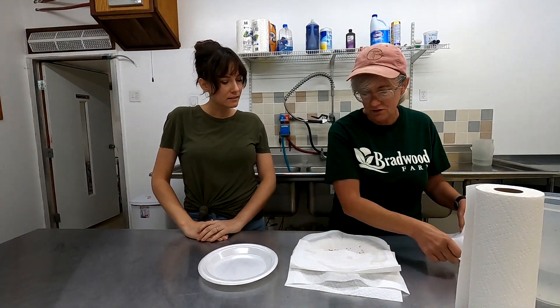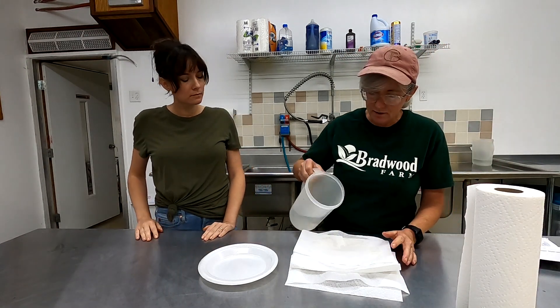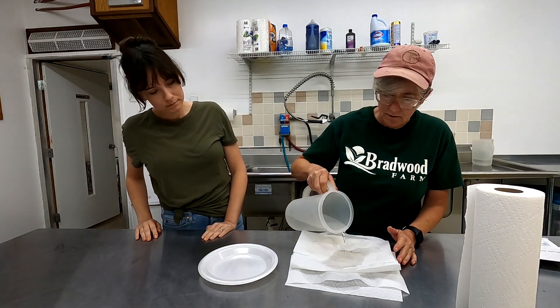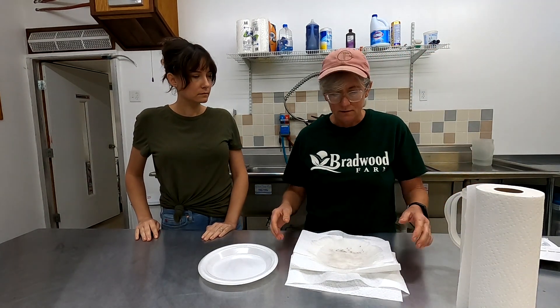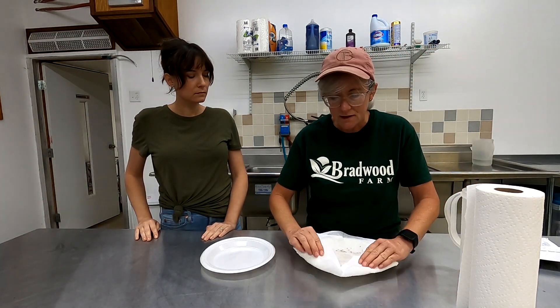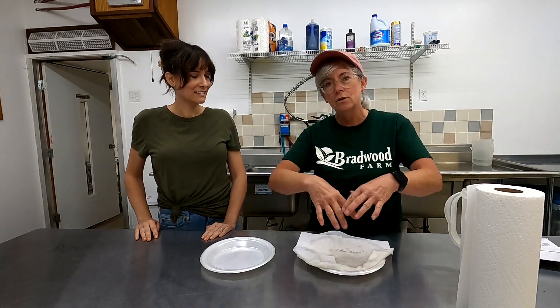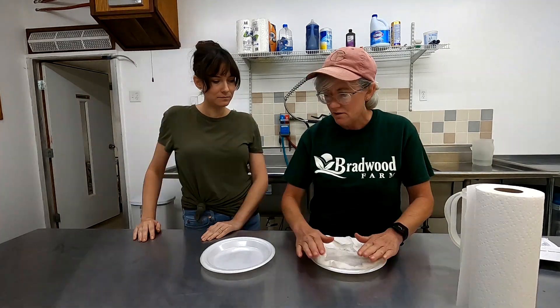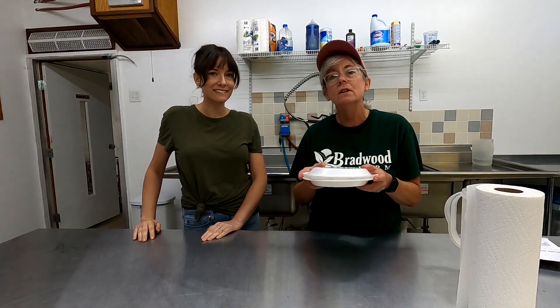I put the paper towels over — this is just the way that I do it — then I soak it a little bit more with the hydrogen peroxide solution. One really important thing I learned the hard way: you want to take the sides and roll them up, because if they hang off the side all the water will drain off and the paper towels will dry out. Then you put another plate on top and you're ready for germination.